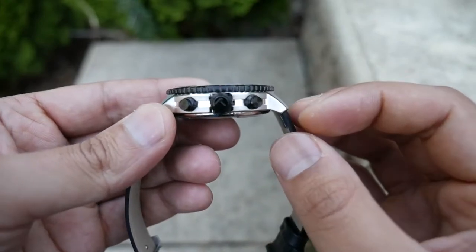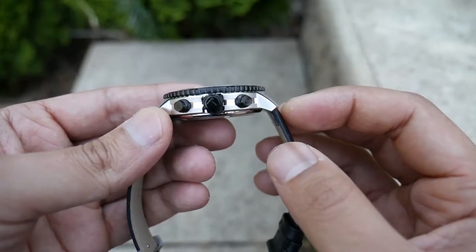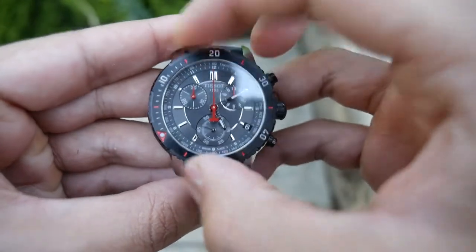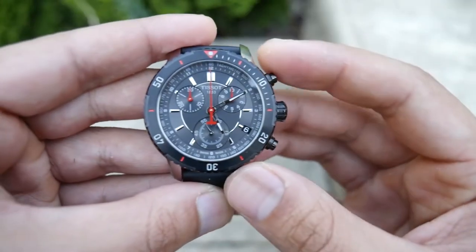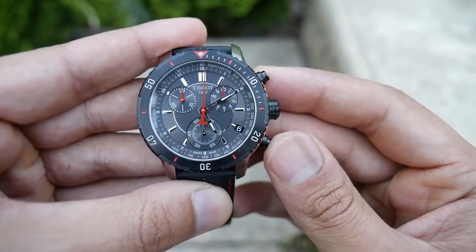What I also realised recently is that it has a screw-down crown, which is pretty cool in the design. The bezel mechanism is quite sturdy — you can hear those clicks — and yeah, it has a pretty snappy chrono mechanism which I'm pretty impressed with.